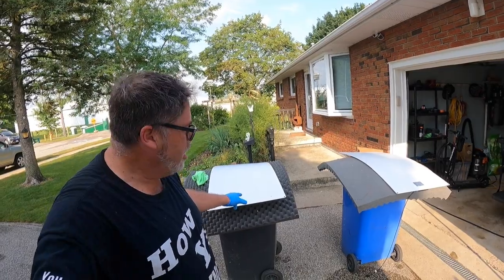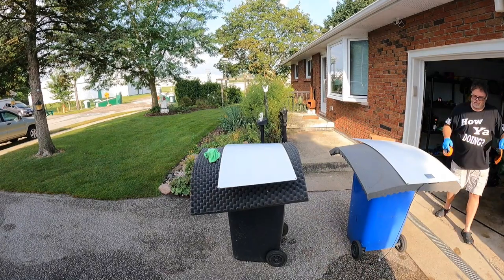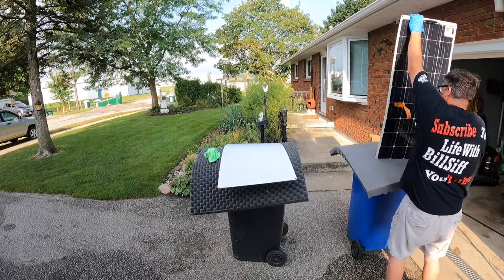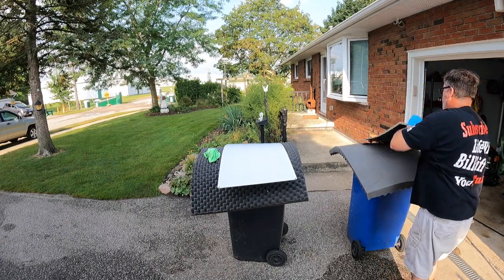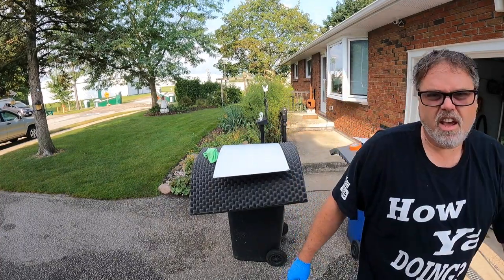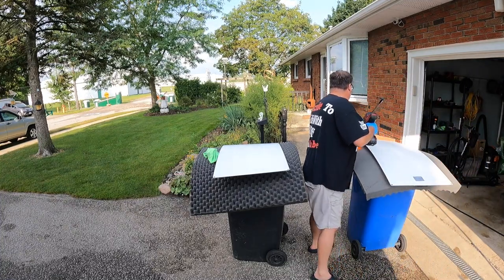First thing you want to do before you caulk these things is take these wires and tape them to the front of the panel so they don't get into your goop. There's nothing worse than flipping it over and putting a wire right into your goo. Should have done this before you activate it, but whatever works. So now what we do is put a nice healthy bead of urethane on the panel, keeping away from the edges so it doesn't squeeze out too much.